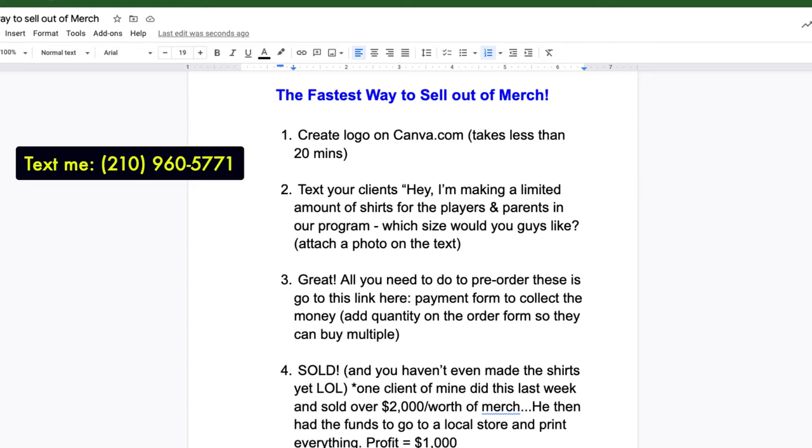Welcome back. Now in this video, this is going to help you save a lot of money, you'll make a lot of money, and I think this is going to make selling merchandise so much easier. Every day I get hit up from coaches that are like, hey, I want to sell shirts to my clients — what's the best way I can do this? And this is the best way you can do it.